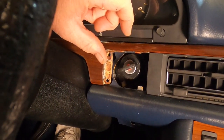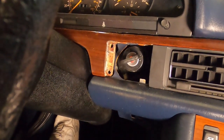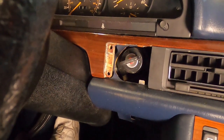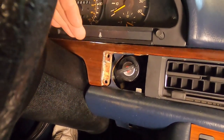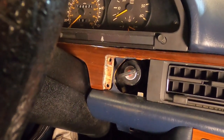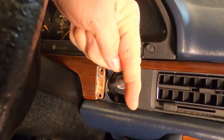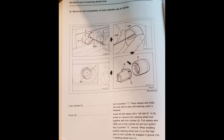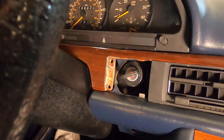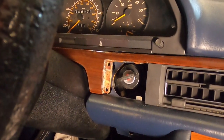This procedure does change with different generations or versions of the W126. The car we're working on today is a Gen 1 126, but the cylinder lock setup is a little different — it doesn't coincide with the Gen 1/Gen 2 cutoff of 1985. This particular style of ignition system goes up until August of 1989, and I'm going to show you a picture of that procedure and that date right here. Now I'll show you the next version of the instructions for cars produced as of September 1989 going forward, and I'll put a picture of those instructions right here.